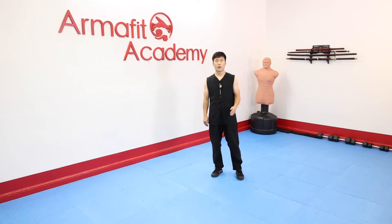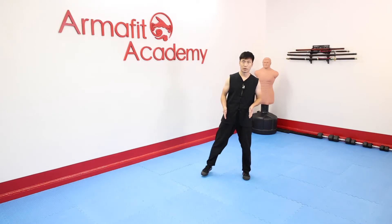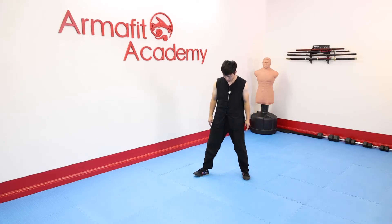Also, we have a high Mabu. For high level Mabu, the distance between two feet is about two foot.